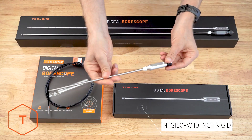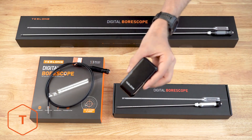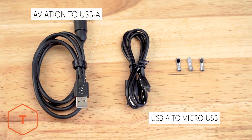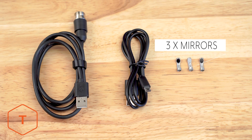After opening the box, you'll see the camera probe, the probe cable, the wireless transmitter, and a few accessories. The cable is the aviation to USB-A cable to connect the probe to the Wi-Fi transmitter. The USB-A to micro cable is for charging the Wi-Fi transmitter. The package should also include three small mirrors.